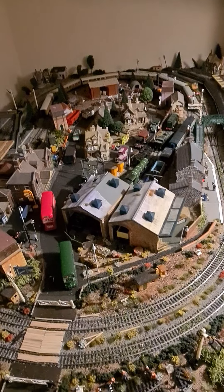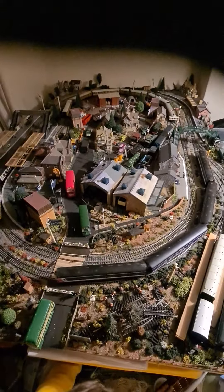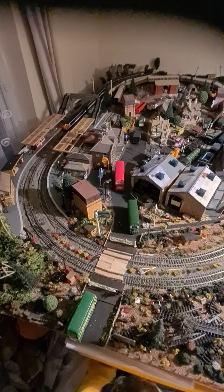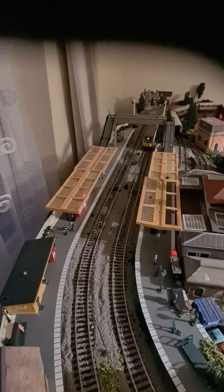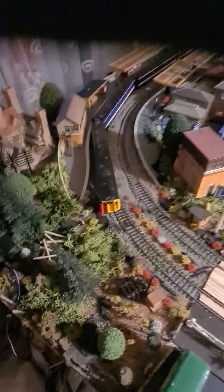I'm just going to do some fine detailing. That's basically my little layout update — putting loads more scenery down between the tracks, a few trees, and basically I'm just going to get tons and tons of people figures.